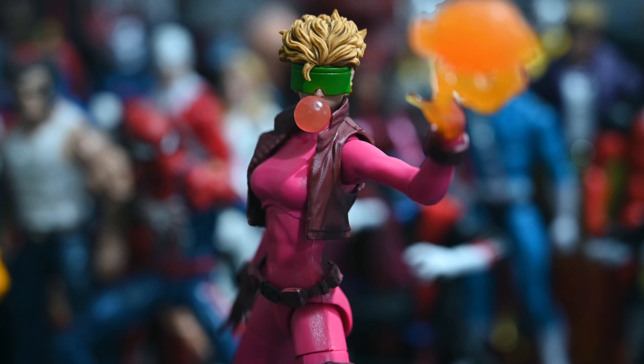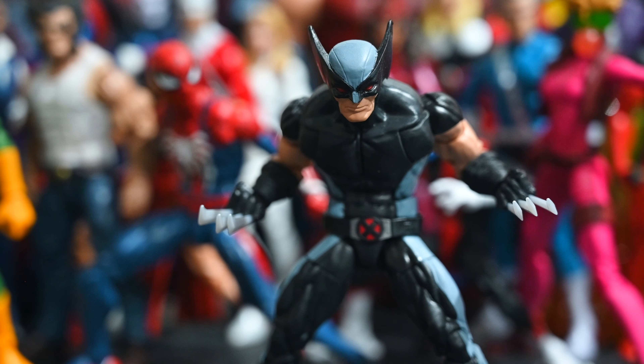Another favorite from the Wendigo Wave is Boom Boom. This figure is really awesome — she looks straight out of the 90s. The hot pink in her costume came out great, the boots look great, her glasses and hair are awesome, and it's a Mate shelf head sculpt so it's spot on. I really like the effect pieces and the hands. Everything about this figure is cool — she's under the radar and not enough people are talking about her, but I personally think she's amazing.